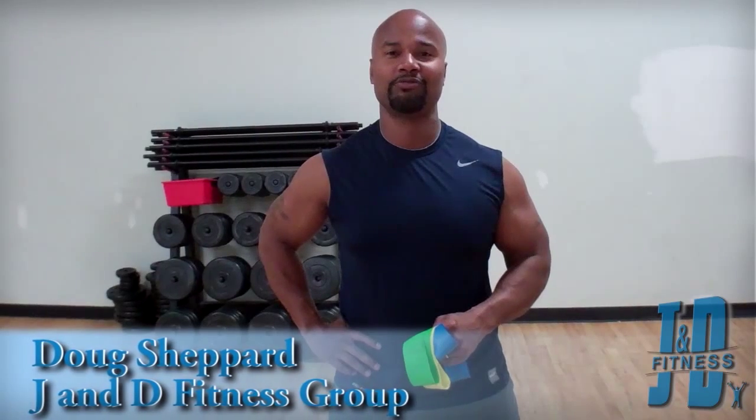Hello and welcome to the exercise of the day. I'm Doug Shepard, Jane Defensory. Today I'm going to show you guys a pretty good glute exercise. Our movement is going to be a side step or lateral step and we're going to incorporate a squat.